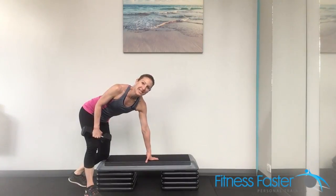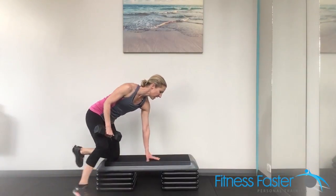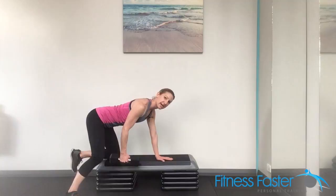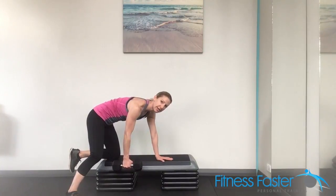Dumbbell bent row. Now this can be done either standing or kneeling over the top of a bench. We're going to place one knee on, one hand on. Make sure that the shoulder is down your back and that you're in a good position, you're not rounding through your spine.